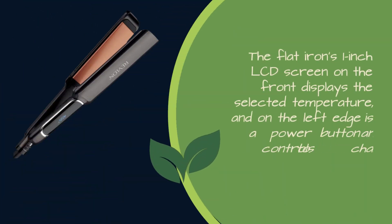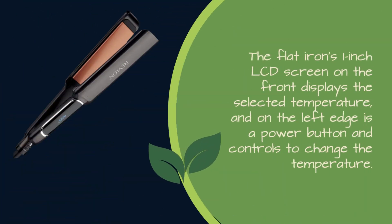The flat iron's 1-inch LCD screen on the front displays the selected temperature, and on the left edge is a power button and controls to change the temperature.